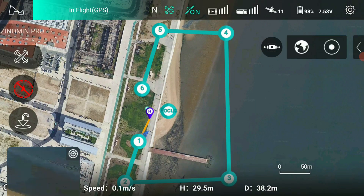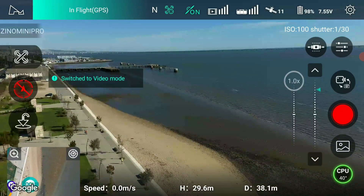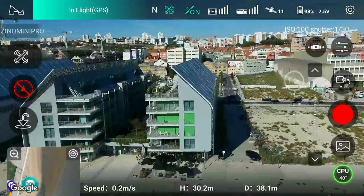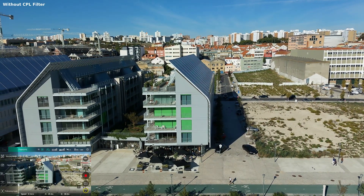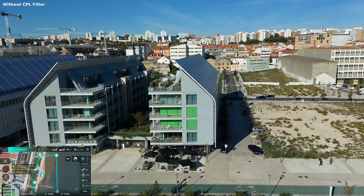Let's dive in there. This is a bit strange. Video mode. John is looking this way. Start recording. Now let's do the waypoints. Submit. Done.